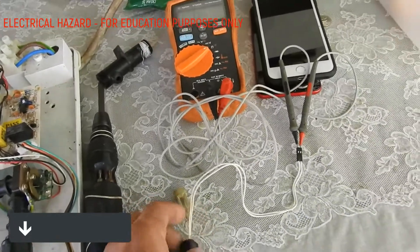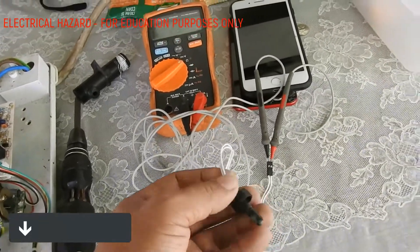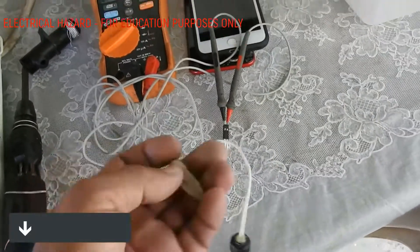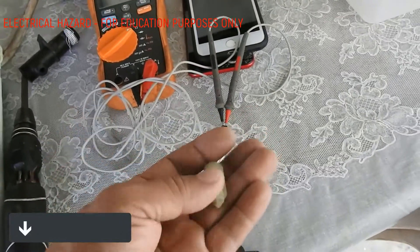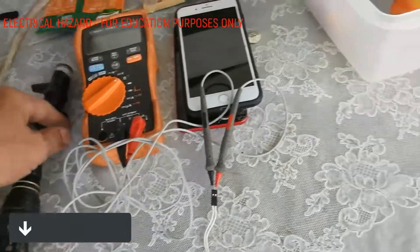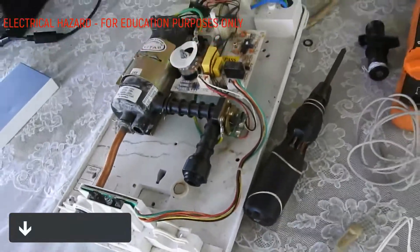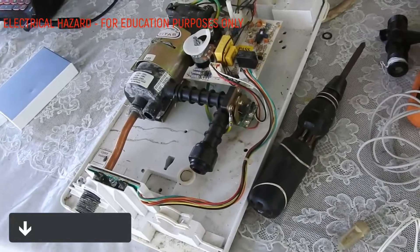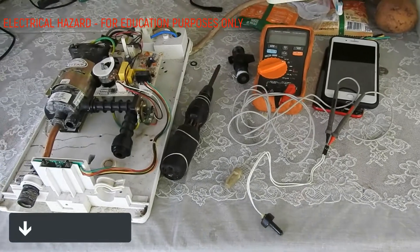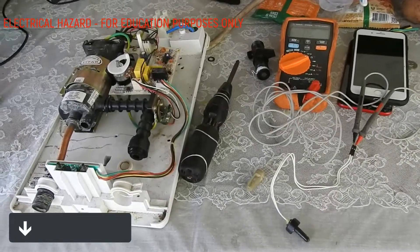So if you want to repair it properly, first revert it back to original. Find this part, buy it somewhere, connect it, and then assemble it properly — as before. That's how you can bring a water heater back to safety standards.